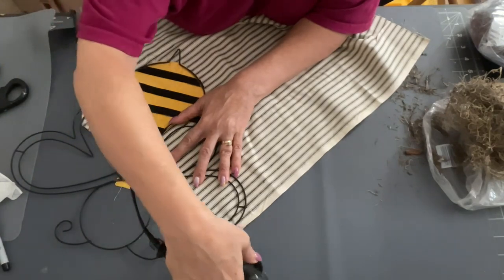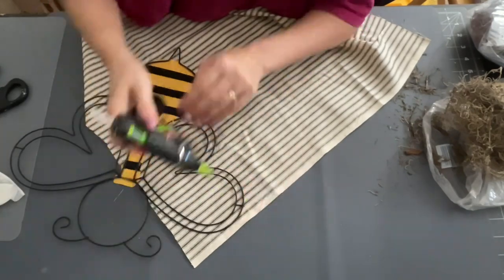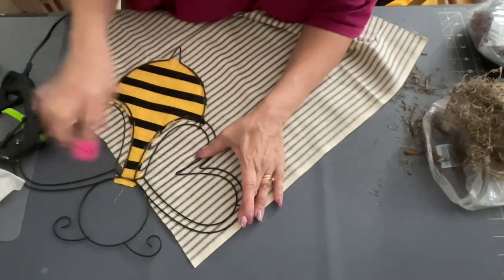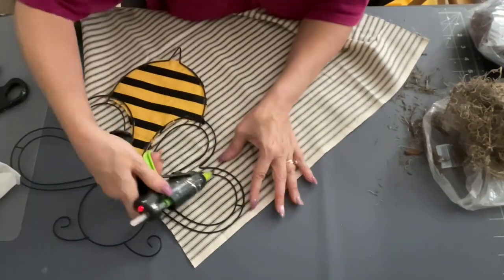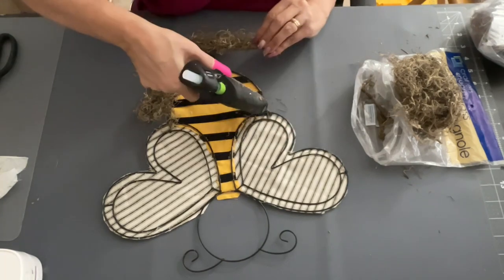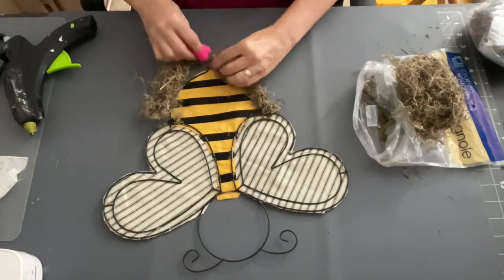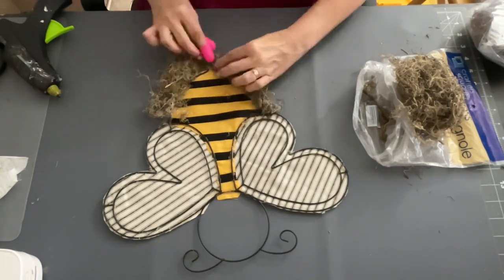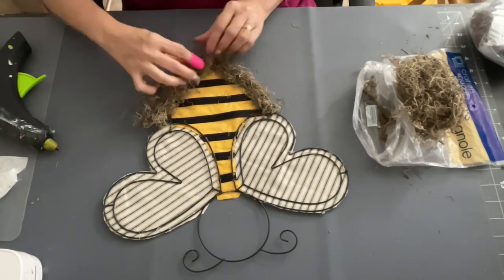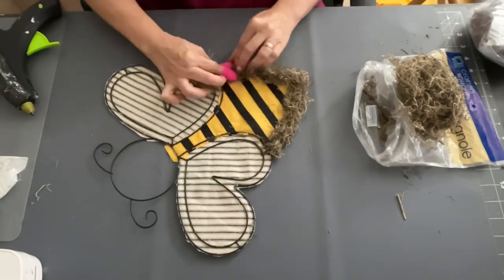Then I took this striped fabric — you can also get it at Dollar Tree — and cut out the wings with it. I thought it was perfect for wings, but you can use lace or doilies if you can't find this fabric. Then to cover everything up, I took my Spanish moss and rolled it out in a long strip, gluing it down to the frame to cover all that mess up.